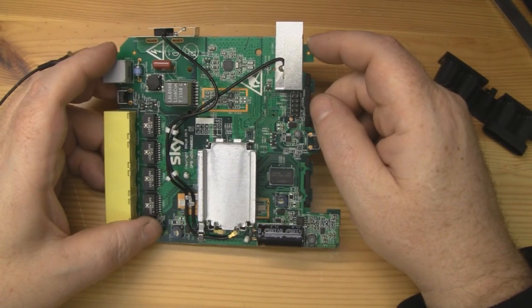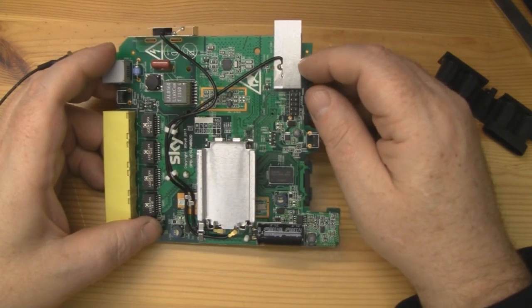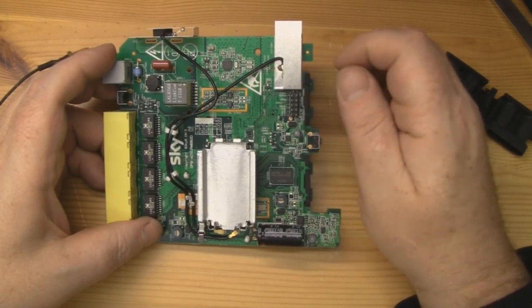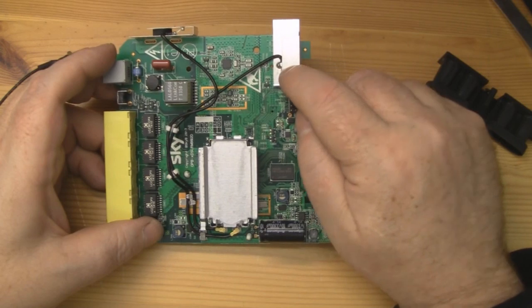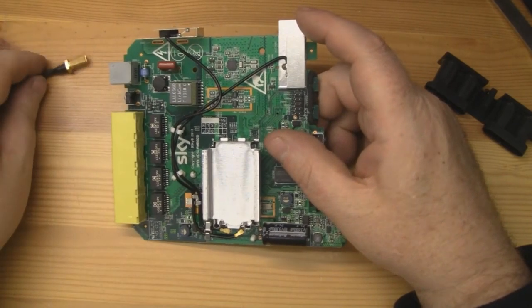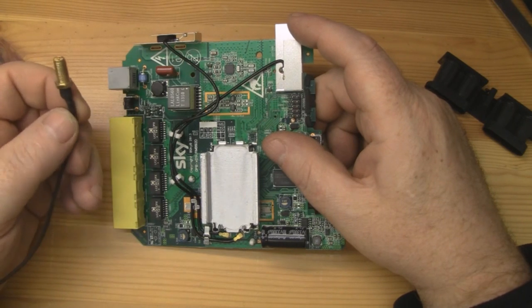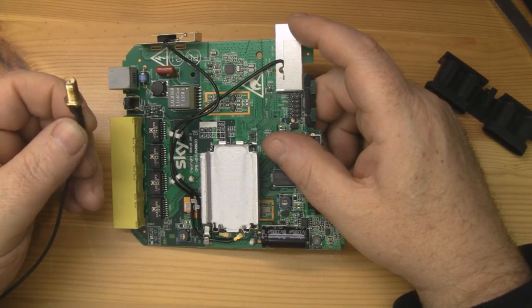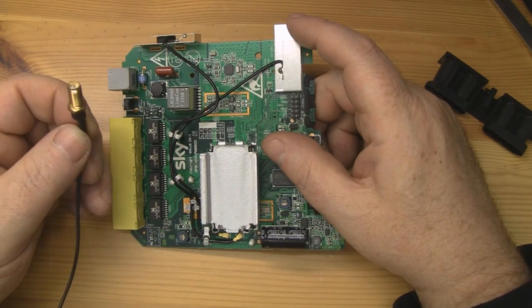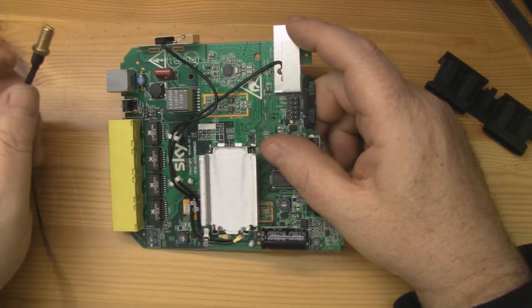If we take a look at the rest of the router, the antennas are exactly the same as what were in the previous Sky router — there's no difference there whatsoever. To modify these it's exactly the same as I did in that last video: you want to desolder the coax away from these two antennas, attach an RP-SMA bulkhead connector to the end of the coax, attach these to the plastic case, drill a hole through, pop it in, and use the other nut to hold it in place. Then you can add any antenna you like to your router, and it will increase range.